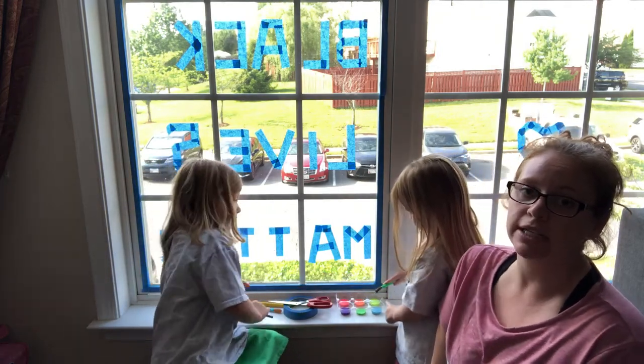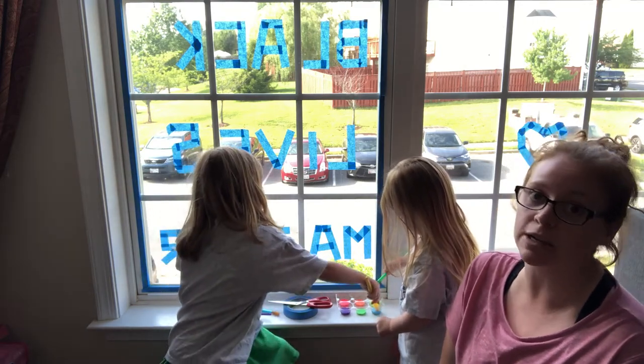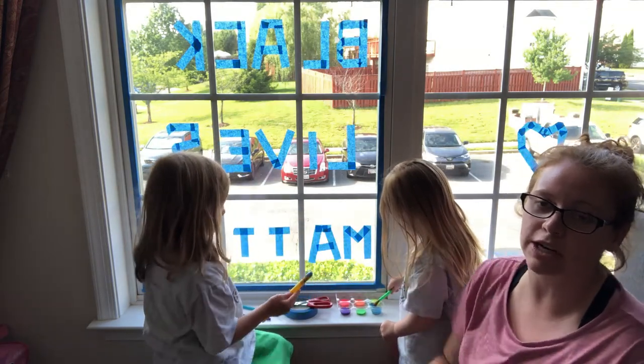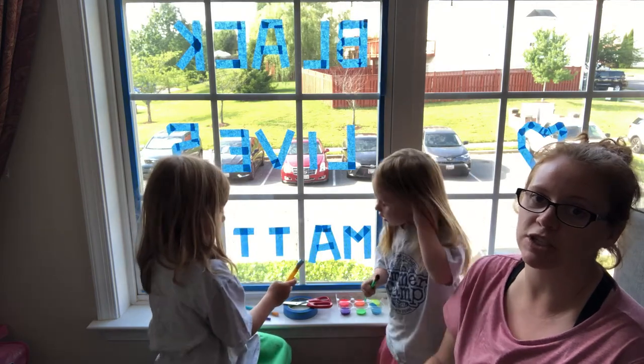Some of the things that I'm doing is a lot of listening to folks, a lot of reading and educating myself, and today we are going to do a Black Lives Matter with a little heart painting on our window as our activity today and to have some conversations with the kids.